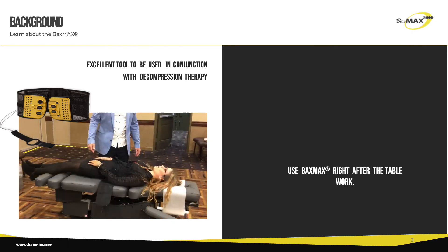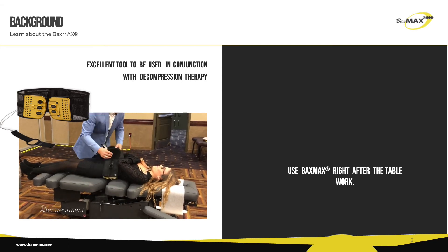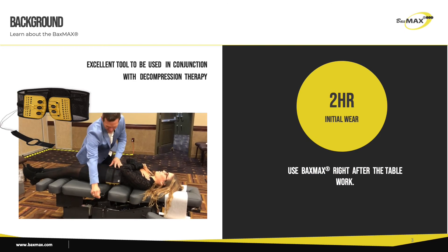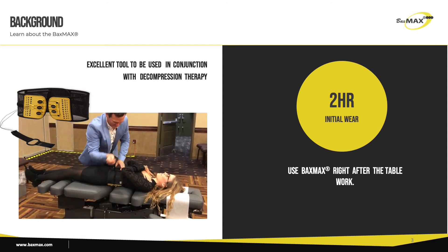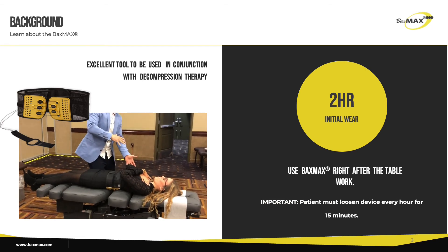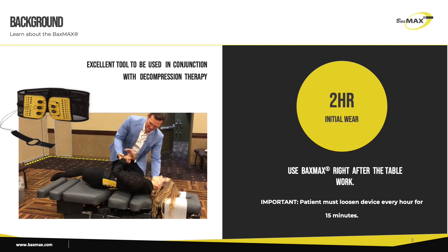It's ideal to put the Baxmax on the patient before the patient gets off the decompression device and have them wear it tight for at least two hours afterwards. They can then use it frequently in between visits to prevent compression and fatigue. Make sure that they loosen it once per hour for at least 15 minutes.